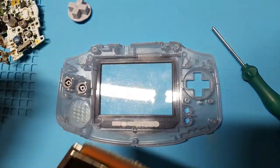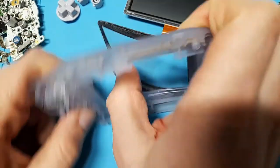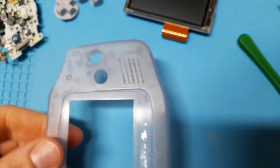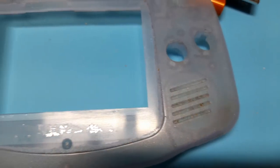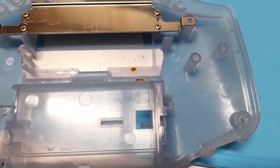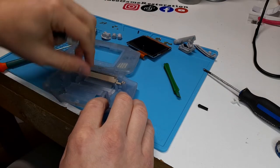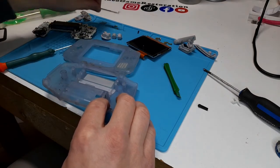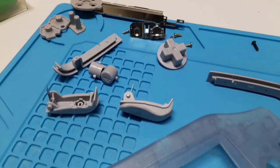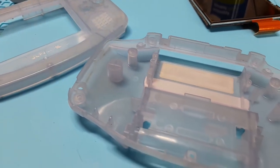You should be replacing the screen protector here because the IPS screen is bigger than the original. To remove it, just apply gentle pressure and make sure you don't break the case in half. With it completely disassembled, now's the perfect time to give it a very good cleaning. I took the shield off by removing the four Phillips head screws just so I can give it the best cleaning possible. Don't forget the buttons because they're usually the worst part. I clean these using a toothbrush, warm water, and a little bit of dish soap and it does the job pretty well.